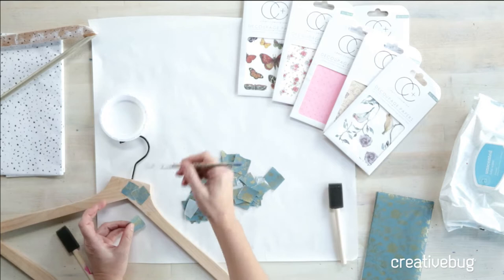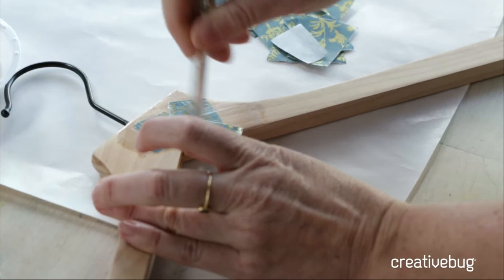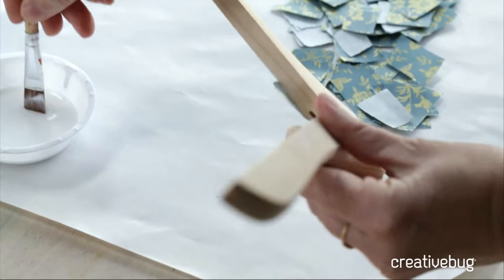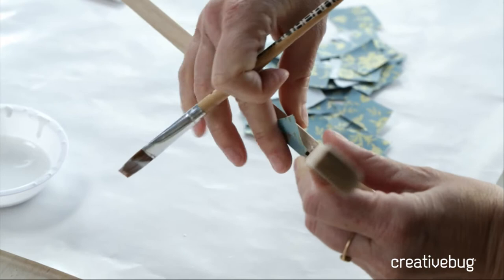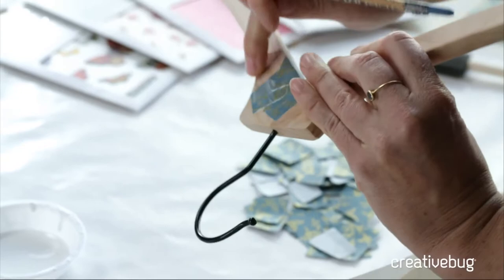I'm just using the torn pieces of my decoupage paper, and I'm going to start to go over an edge. I've got a little bit of Mod Podge down, and I'm going to brush a little bit more. You're going to get sticky fingers, because actually the best tool other than your brush are your hands — especially for getting into tiny spaces. As I wrap over this edge, I want to make sure the Mod Podge is down, so I'll just use my hand, add a little bit more glue, and make sure there aren't any bubbles or ripples. That's where my finger comes in handy.